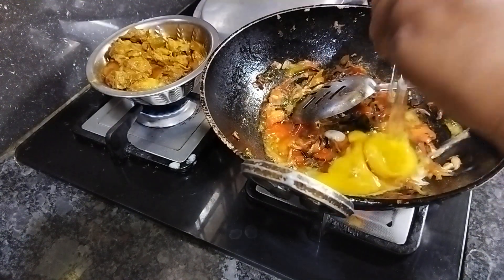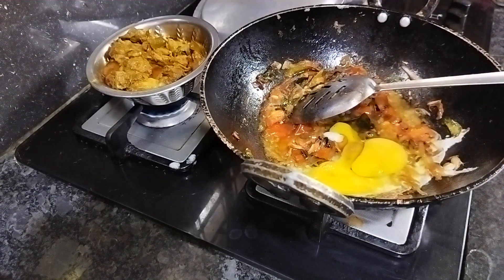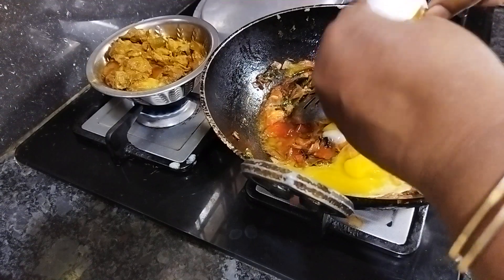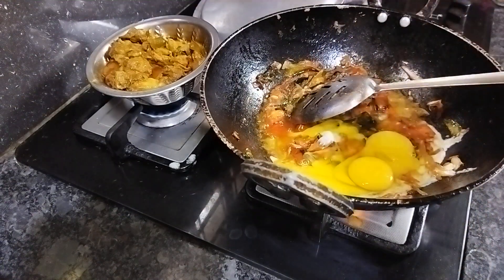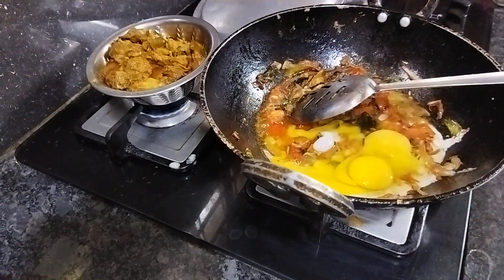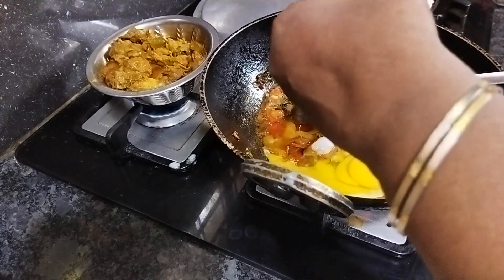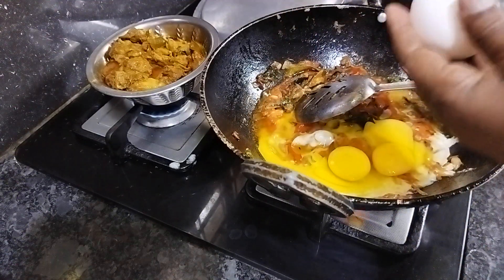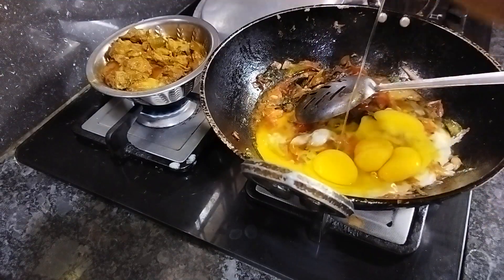I am ready to make it with my hand. I need to roast the bread. I want to roast the bread. I will use this bread and then I will also roast it.